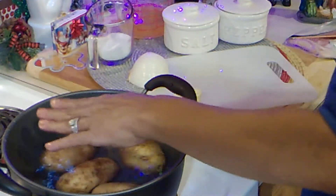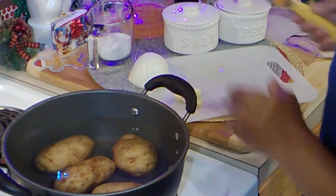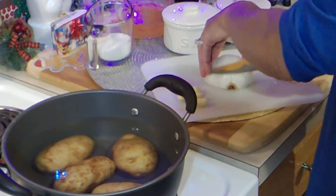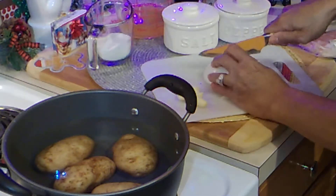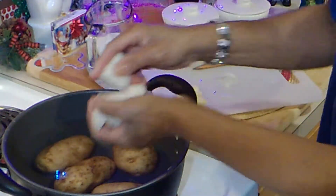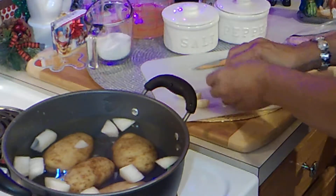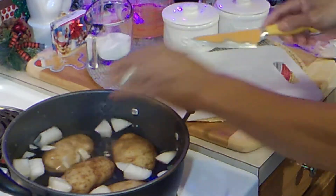I have water just enough to cover the potatoes. I have half an onion and I'm just going to chop it up in big chunks and add it into the water. And I have five cloves of garlic that I've already peeled — I'm just going to smash them and add those into the water too.